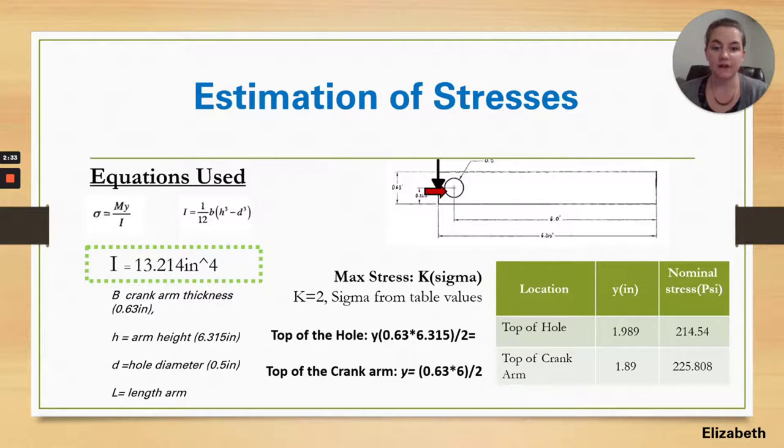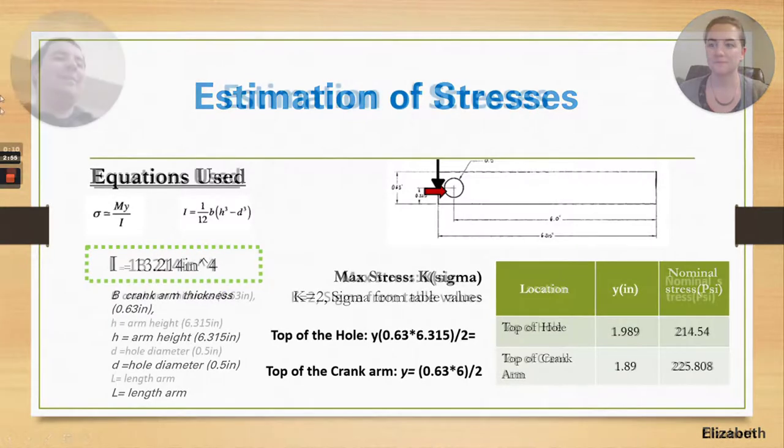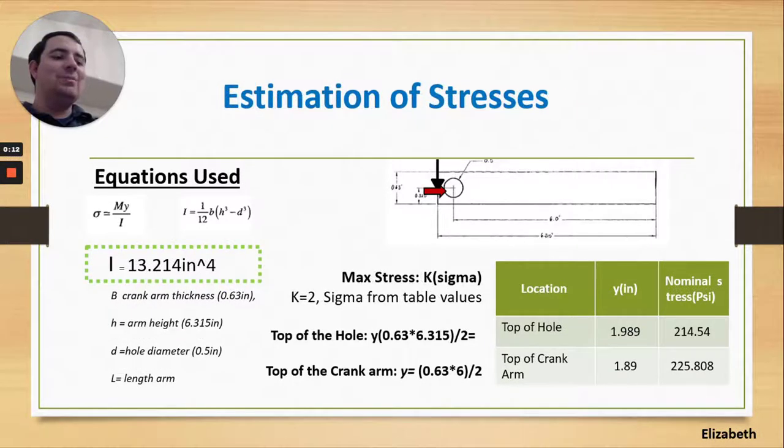From the free body diagram, we were able to calculate stress from the top of the hole and from the top of the crank arm. We found that the nominal stress from the top of the hole was 214.54 psi, and from the top of the crank arm was 225.808 psi. That represents the stress that had to be undergone in order for this part to fail.